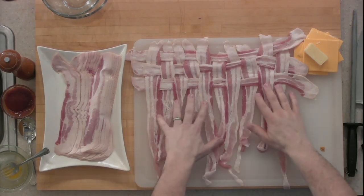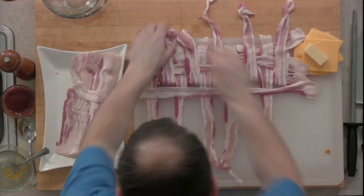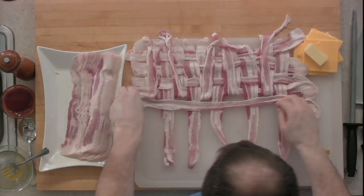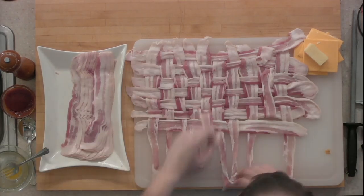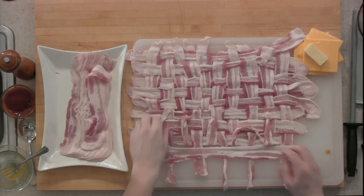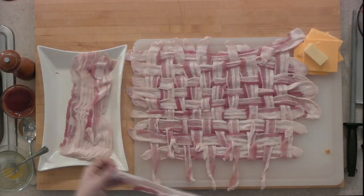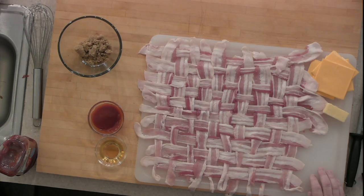I can smell those other meatloaves meatloafing in the oven — it smells awesome. We're going to take a quick break, come back, and actually top this with ketchup, more American cheese, wrap it in the bacon, and then pop it in the oven. See my mad skills here with bacon weaving? That's about the only thing I weave, but it's pretty cool when it's all done.